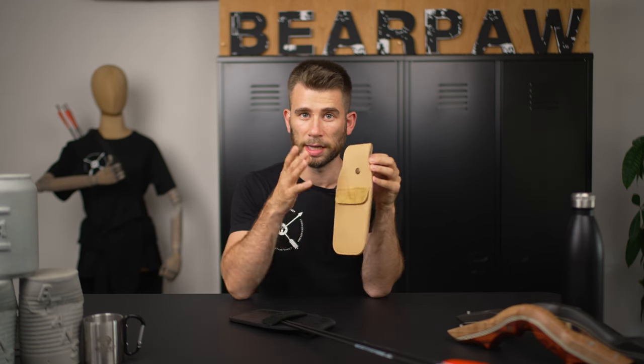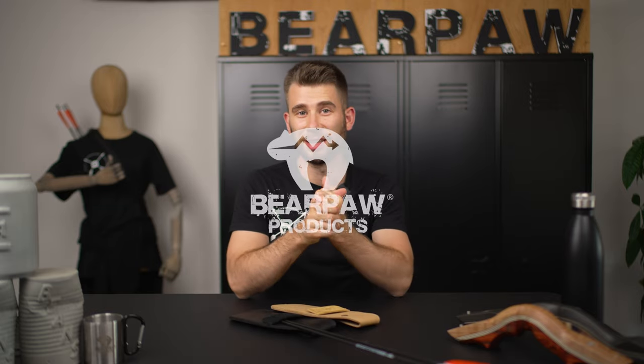I wish all pocket quiver users a lot of fun. Try it out if you don't have one yet — I promise you it's easy, it's simple, and it will help you have fun with the pocket quiver. Take care!